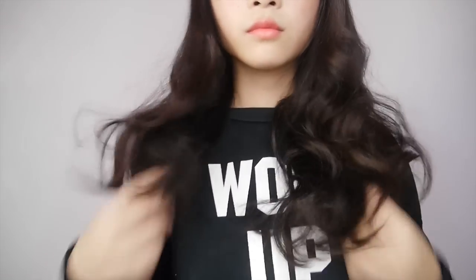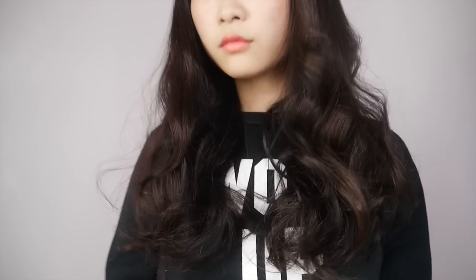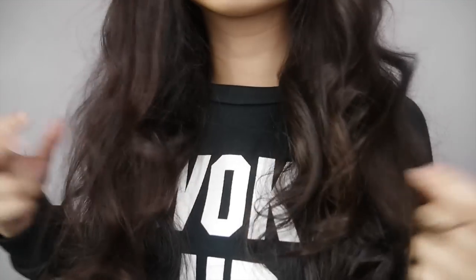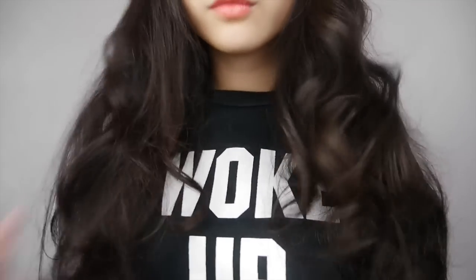So this is basically how I curl my hair using the magic curler. I think it's super easy to use and the curls are just perfect and beautiful. I'll link the product in the description box below, so make sure to check it out. That's all for my video — I hope you enjoyed it, don't forget to give it a thumbs up and subscribe to my channel for more videos. See you next time, bye!